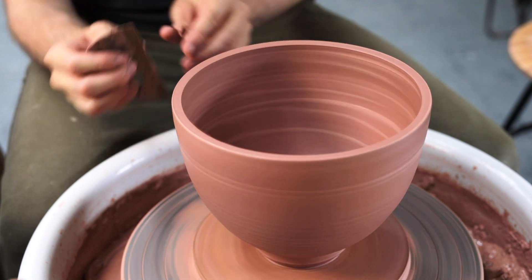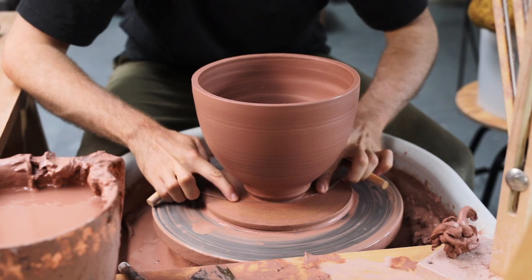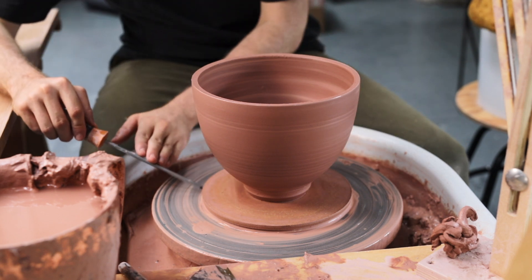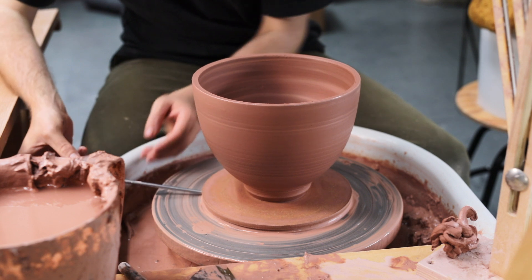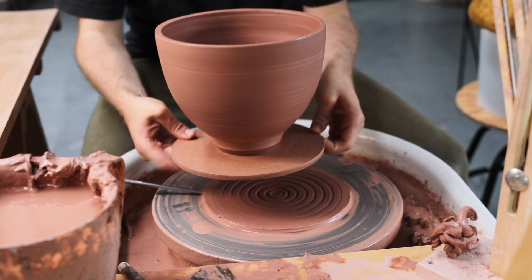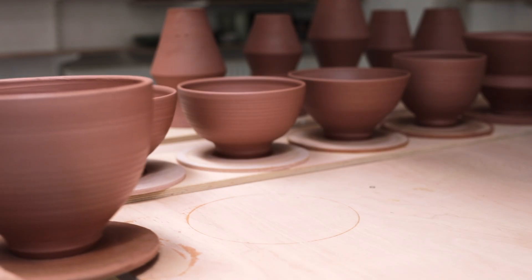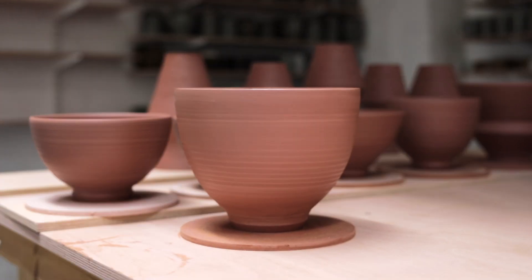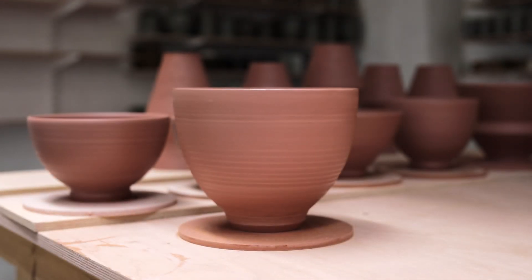Lastly, I drag a taut metal wire underneath the bowl to separate it from the bat, and then use a screwdriver just to pry the wooden bat away. And for the time being, that's the pot finished. The following day, once it's leather hard, it'll be turned and refined with sharp trimming tools, but I'll save that for next week. Thanks for watching, as always, and I'll see you next time.